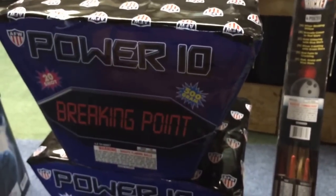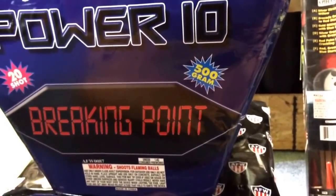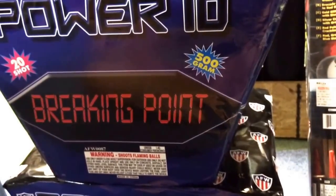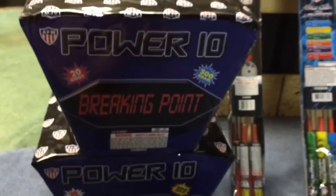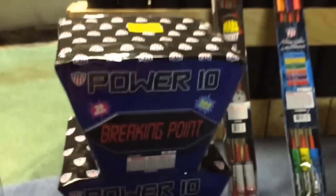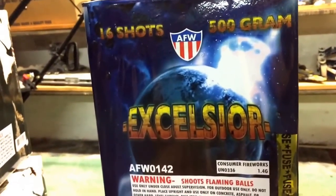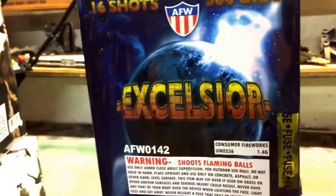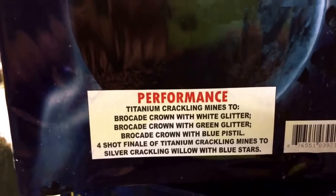We got a lot of 2016 stuff in, along with our 2015 stock. All of it is kick-ass and amazingly priced. I have Excelsior — it shoots two shots at a time, both breaking at the same time with a nice crackling mine at the bottom, giving the effect of a bigger shell. These are awesome cakes. You get three in a case for around $47, which is a great deal.